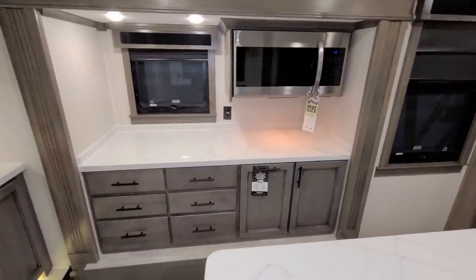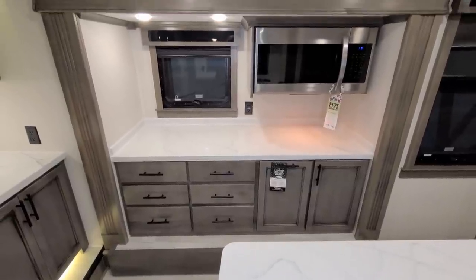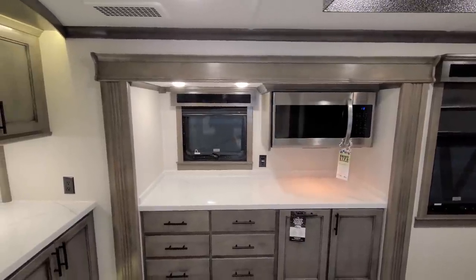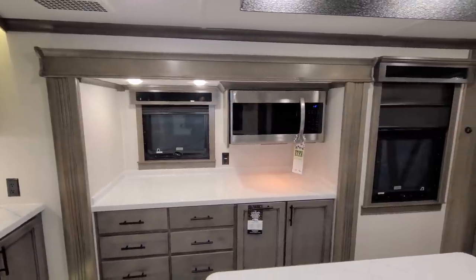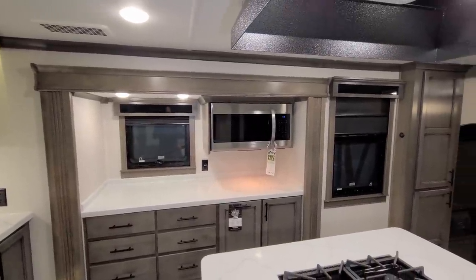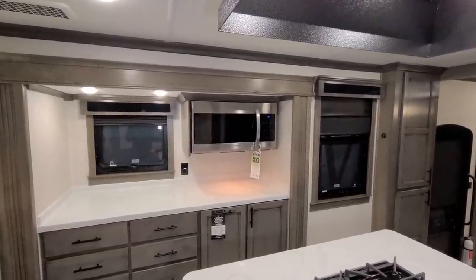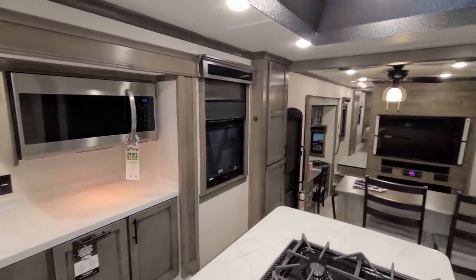On this slide you have six full-extension ball-bearing drawers, a pull-out trash can area, and cabinet space. There's a window next to the microwave — dual-pane windows throughout, with two layers of glass that crank open. The Samsung microwave is a larger unit; there is an option for a convection microwave, but due to supply chain issues those have been hard to get, so you may or may not get that if you order it — keep that in mind as an available option.